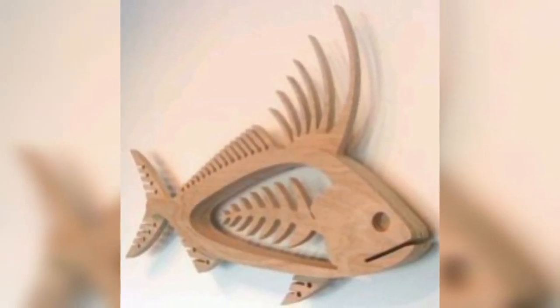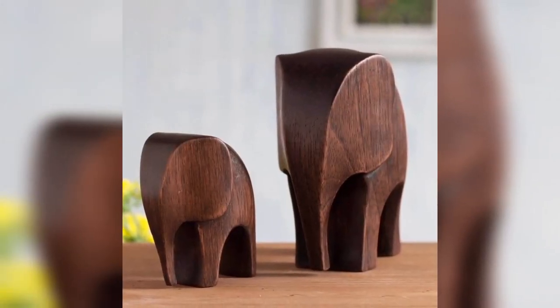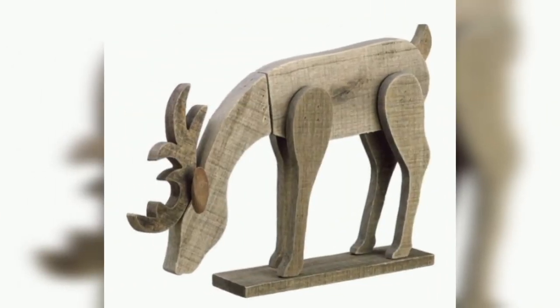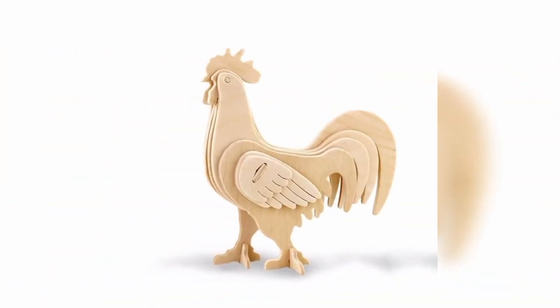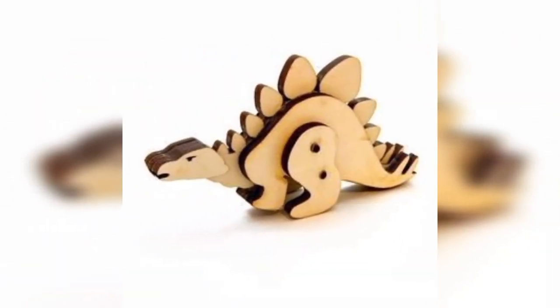Wooden spoons are a common household item that can easily be transformed into a vintage animal decoration. To make this decoration you will need wooden spoons, paint, and some basic crafting supplies. Choose your favorite animal and paint it onto the spoon. You can add details such as eyes, ears, and nose using materials such as fabric or buttons. Once finished, you can hang the spoon on your wall or display it on a shelf.